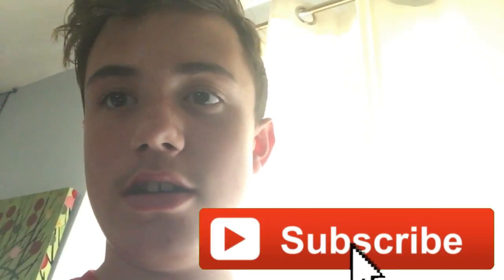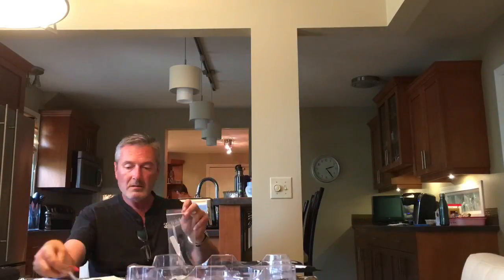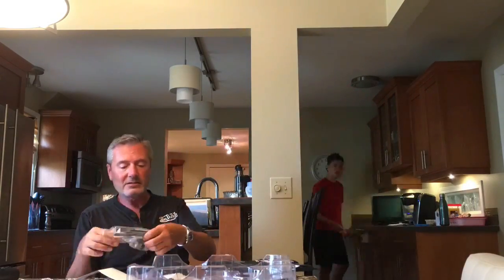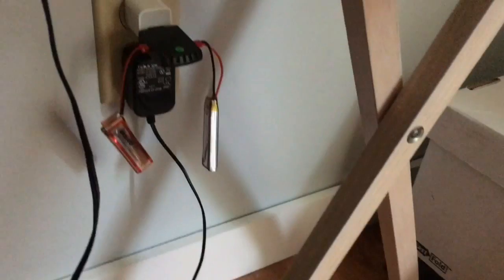Hey, what's up guys, Sam here. I don't know what I'm doing right now, but today we're putting together the drone because we're gonna fly it either today or tomorrow. I'll start the time-lapse here. Alright guys, so right now the drone — we're waiting for it to get set. We have the two batteries right here and they're just charging.